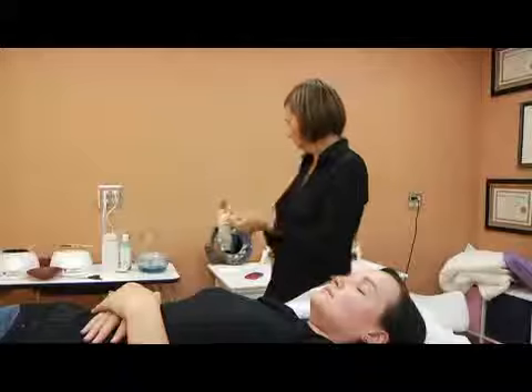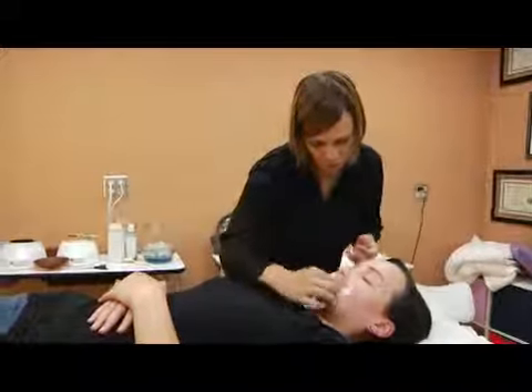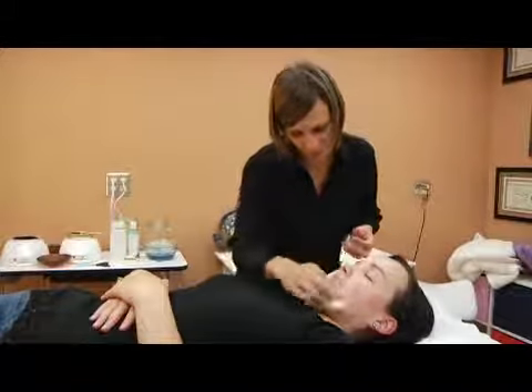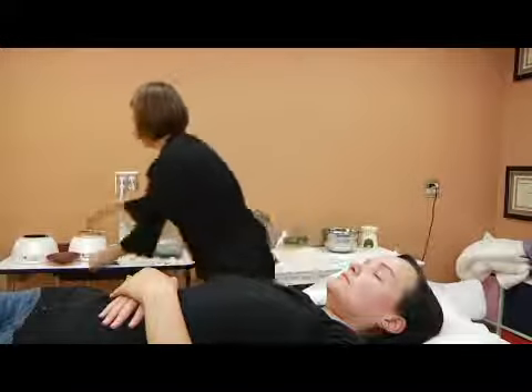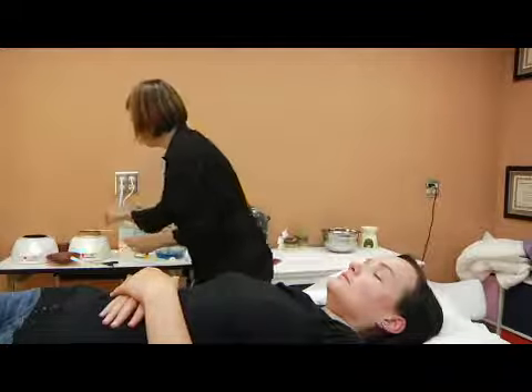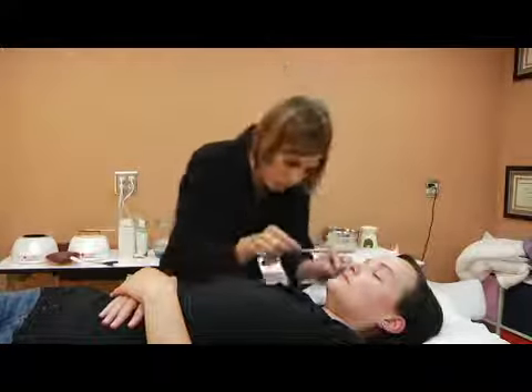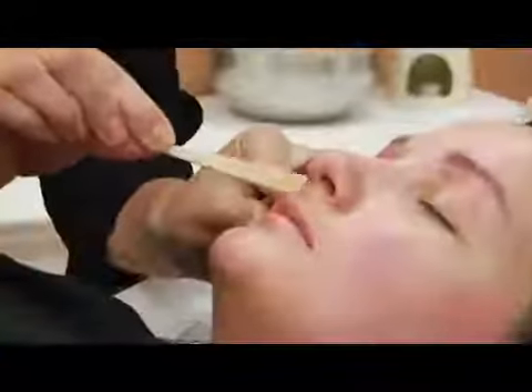First, we're going to clean the area with antiseptic lotion. Then, we're going to get a soft wax and apply it first on one side. The wax cannot be hot.